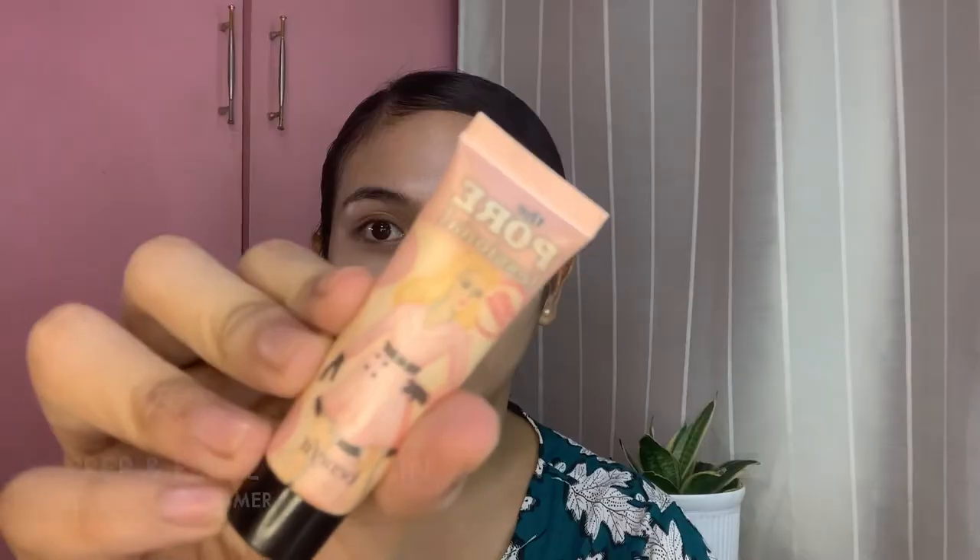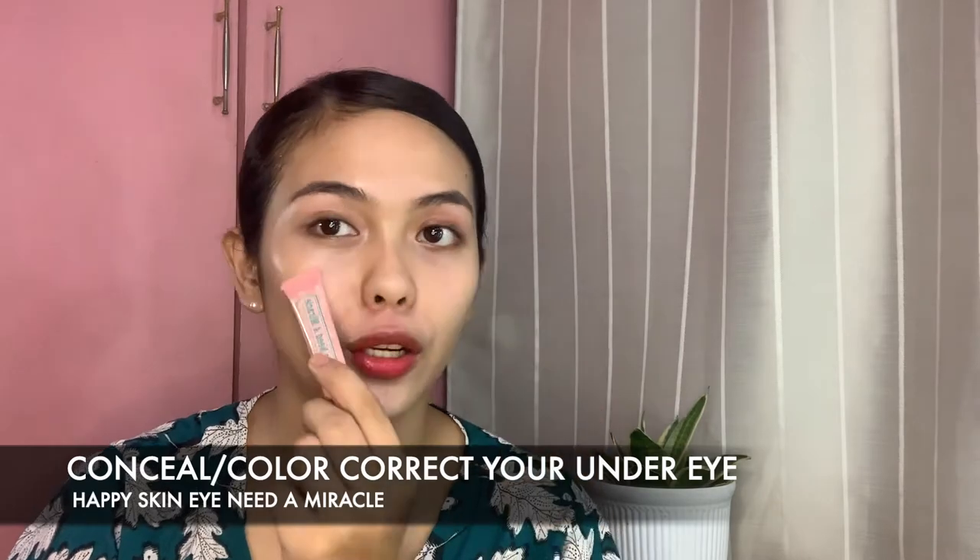To achieve a fresh and long-wear makeup, make sure to prep and prime your skin well. Don't forget your sunscreen, especially if you will be expecting a very long line during the open day. For my primer, I use the Benefit Brow Primer. Afterwards, I use the Haviskin Eye Need a Miracle to color correct my eyes.